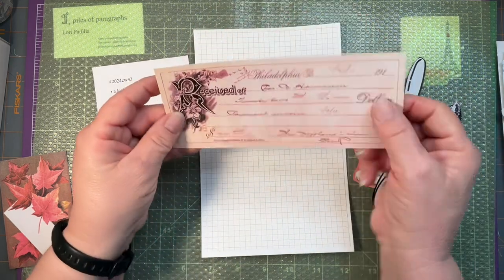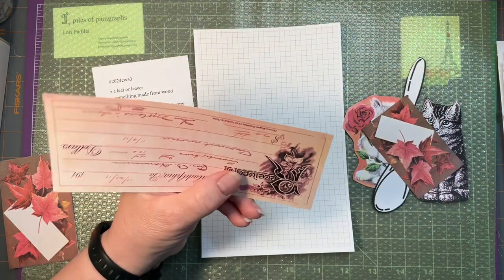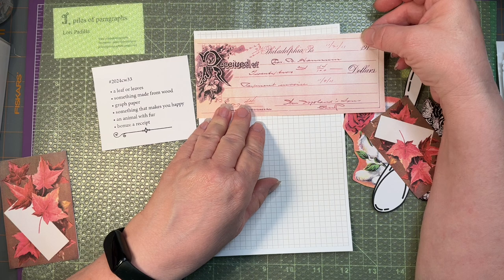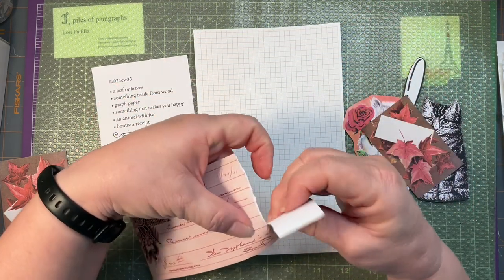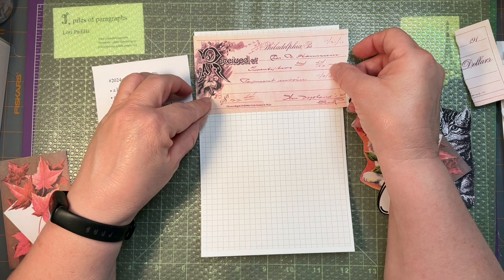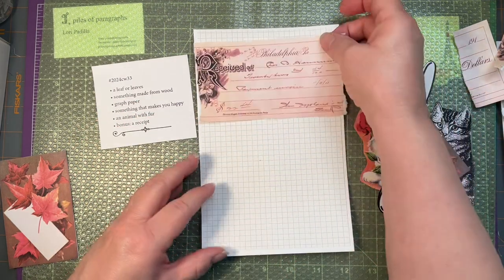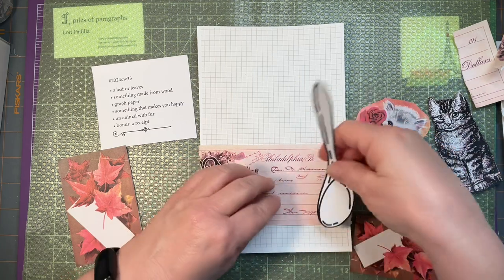I'm going to trim down that edge, but I still lose the date. I'll try tearing it down - it's still too wide. I sort of feel like maybe it should anchor my collage rather than be at the top of it.